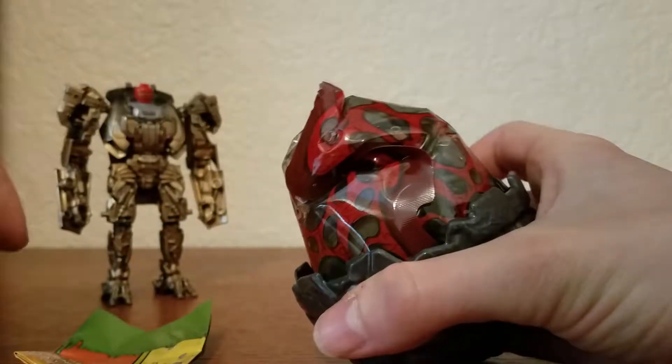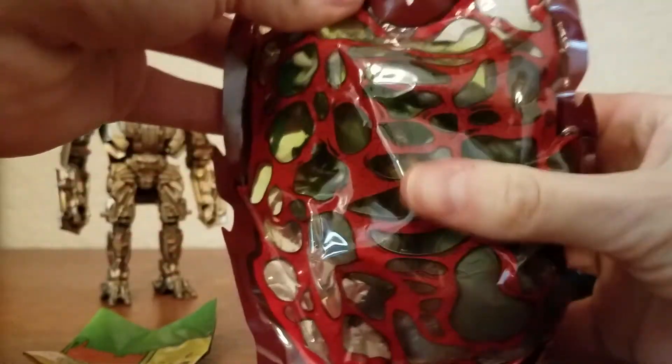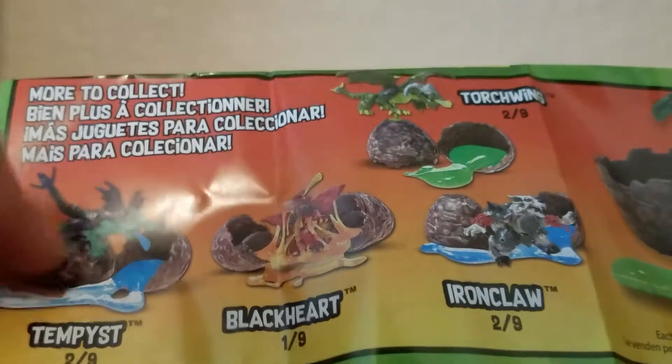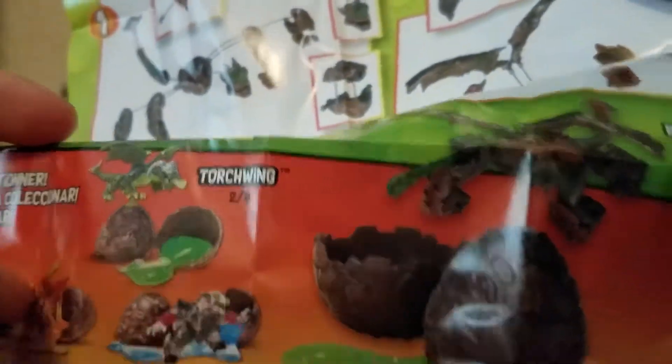Now to open this egg. Let's see what we got in here. We got this guy — the ogre gargoyle looking thingy. What's his name? Oh, Boulder. That's his name, Boulder.